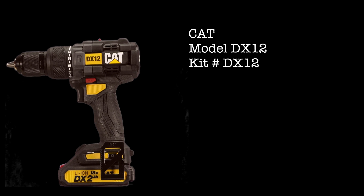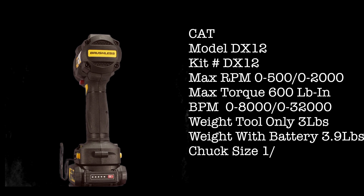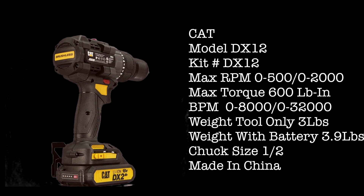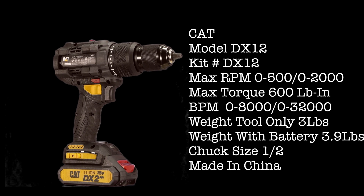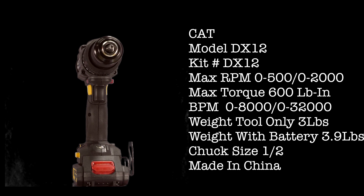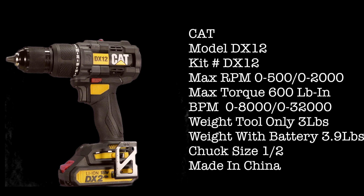The CAT DX12 — the kit shares the same number as the drill, DX12. Max RPM: 0 to 500 in speed 1 and 0 to 2,000 in speed 2, with a max claimed torque of 600 pound-inch. BPM of 0 to 8,000 in speed 1 and 0 to 32,000 in speed 2. Weight tool only: 3 pounds; weight with battery: 3.9 pounds. Chuck size: half inch. Made in China.